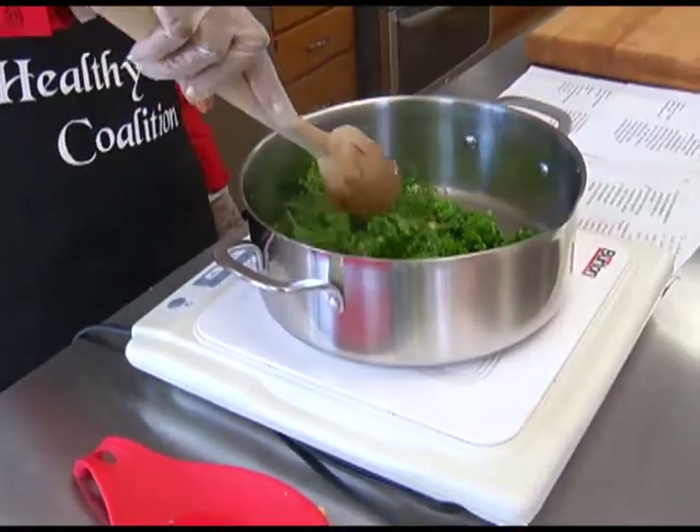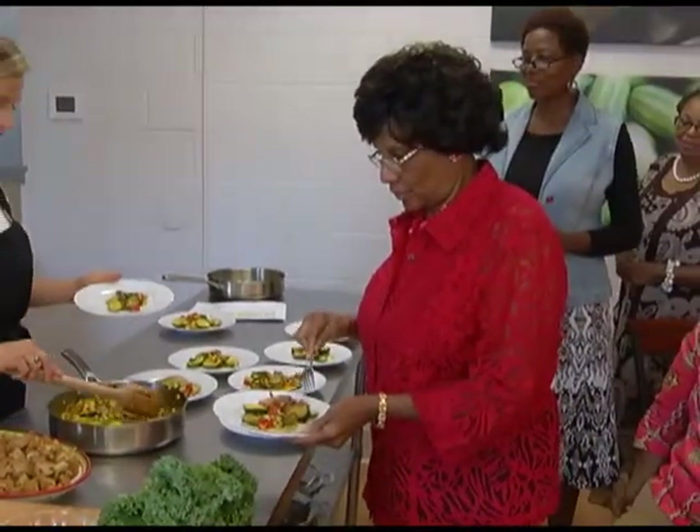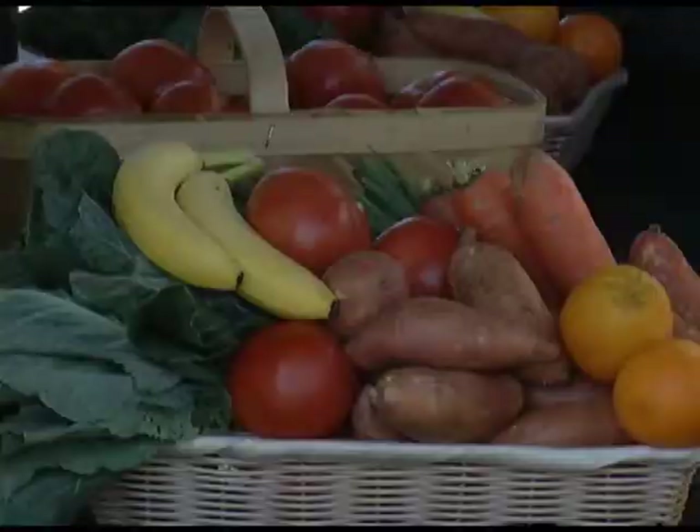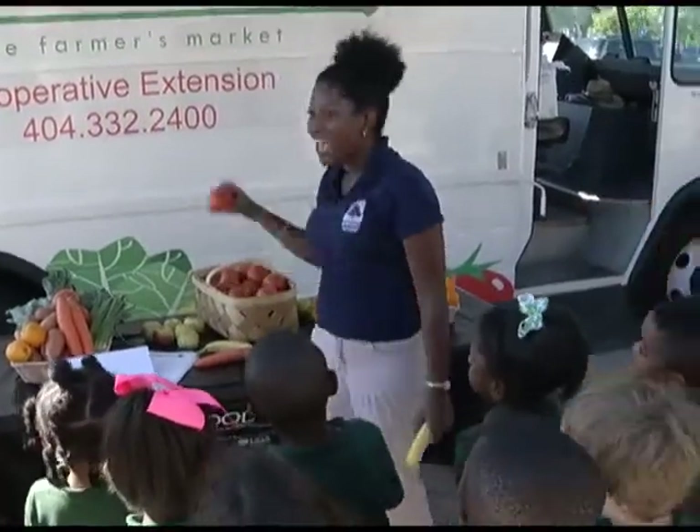On today's Healthy Living: step-by-step instructions on how to make two healthy and tasty meals, plus ending food deserts. Find out what local youngsters are doing to make fresh fruits and vegetables more accessible. We'll have those stories and more on this edition of Healthy Living.